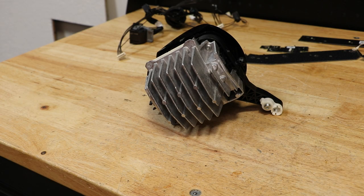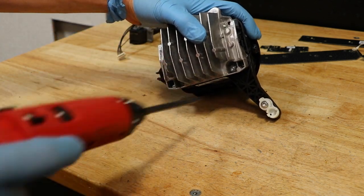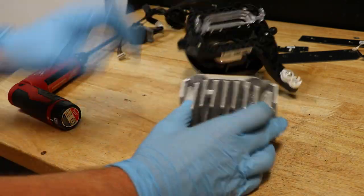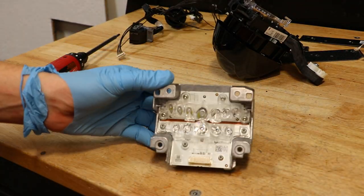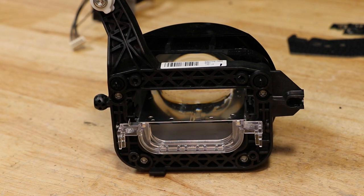The LED drive unit is connected to the bracket using four T20 Torx screws. There are four T20 Torx screws holding the front lens to the bracket.